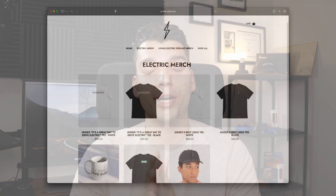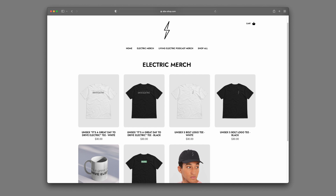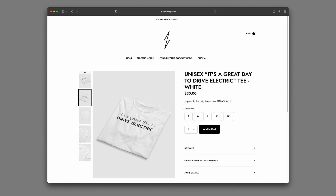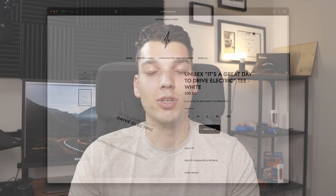That's my thoughts on the adapter. If you have any questions, let me know in the comments and let me know what you think — do you think Tesla needs to bring this to the US store? I've been looking for it for a long time and it'll open a lot of things up. I also finally launched my merch store — you can pick up Sibs Electric apparel at sibs-shop.com, including the 'It's a Great Day to Drive Electric' tee. Thanks so much for watching and I'll catch you in the next one.